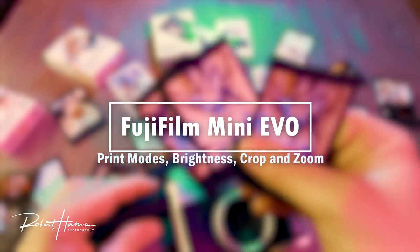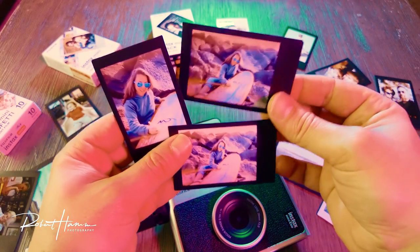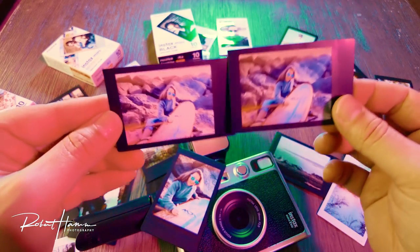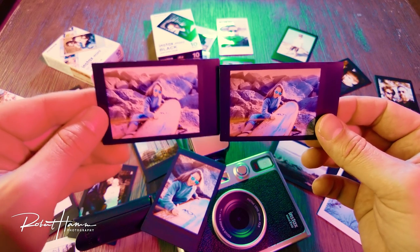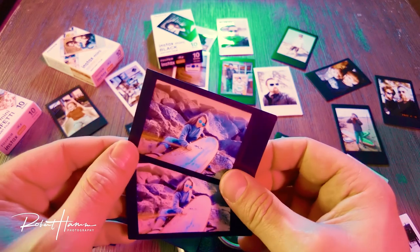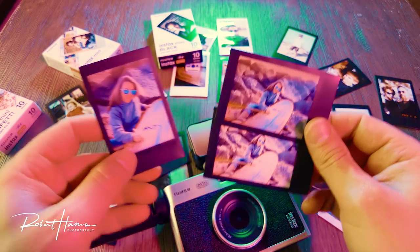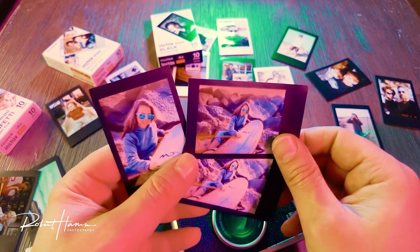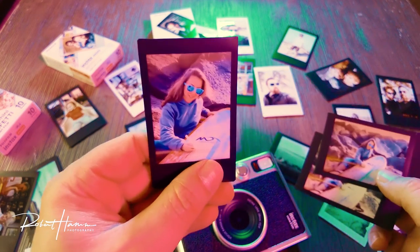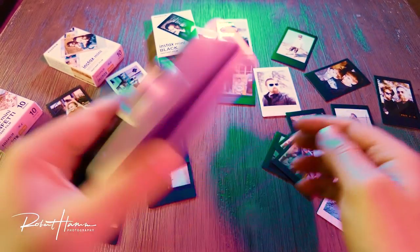There are a couple things I want to share with you when you're looking at photos. All of these images are actually the same image. The difference between these two is that this one was printed in the natural mode, and this one was printed in the rich mode. The nice part about the rich mode is that you get the beautiful saturation of colors. And one of the tips I've got is that you can actually zoom, rotate, and crop your image after the fact. This portrait shot was actually made from this shot right here. Let me show you how that's done.